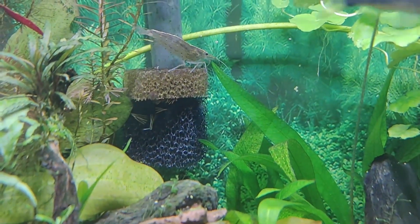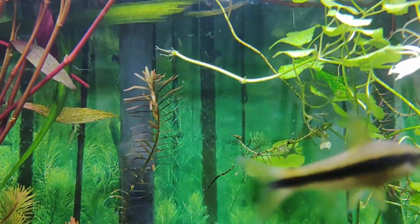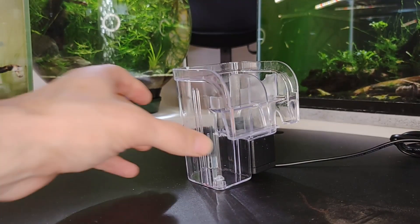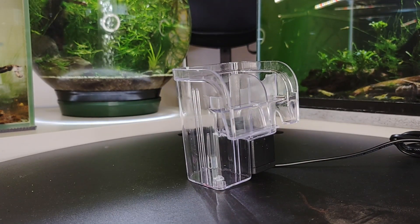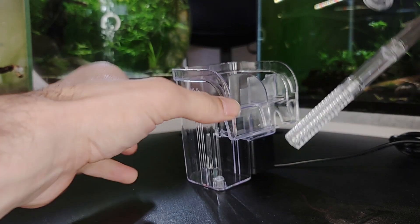The flow from the HOB filter, on the other hand, might be a nuisance to shrimp and other fish in some situations. In nanotanks, hang-on-back filtration is also effective. They are available in a variety of sizes, and depending on the size, they give enough space for mechanical and biological media.